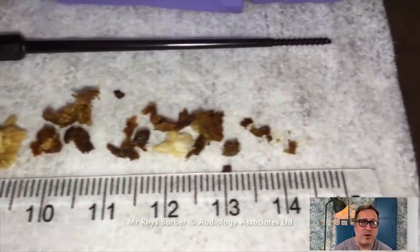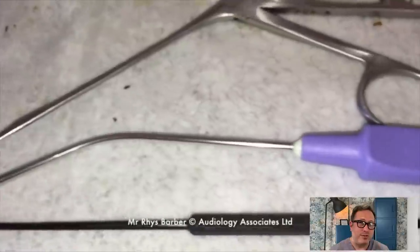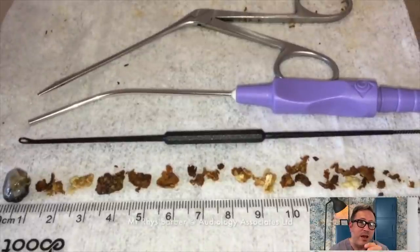Look at all these pieces. Now bearing in mind, the first piece you see there to the left — that's what came out of the first ear. These are the tools we used as well. Everything else came out of that first ear. The block on the left hand side up to about a centimeter was from the second ear; everything else came out of that first ear.